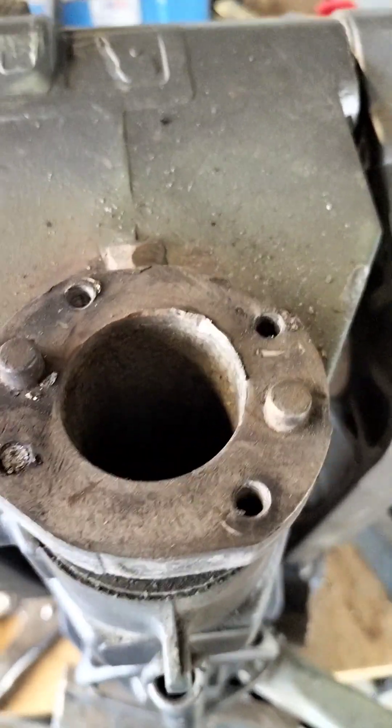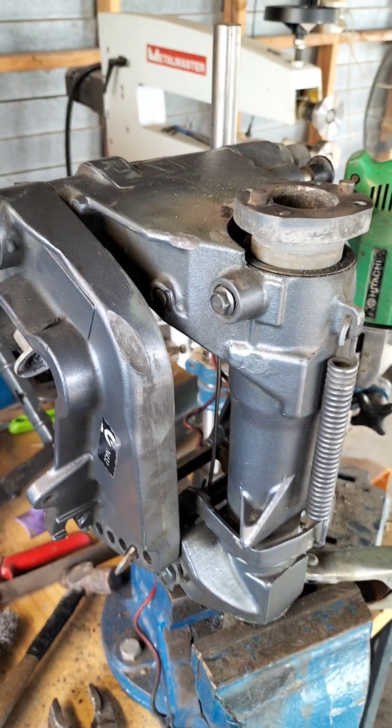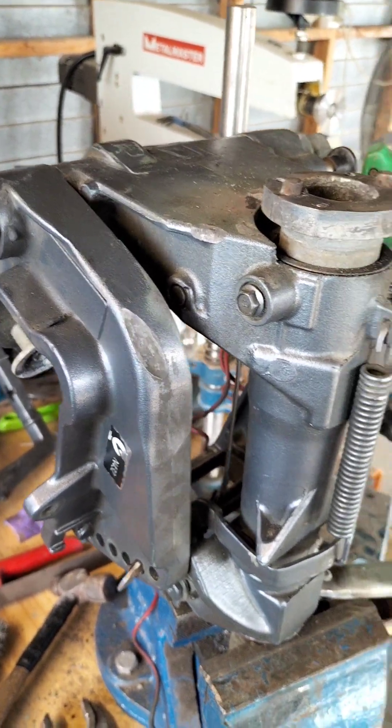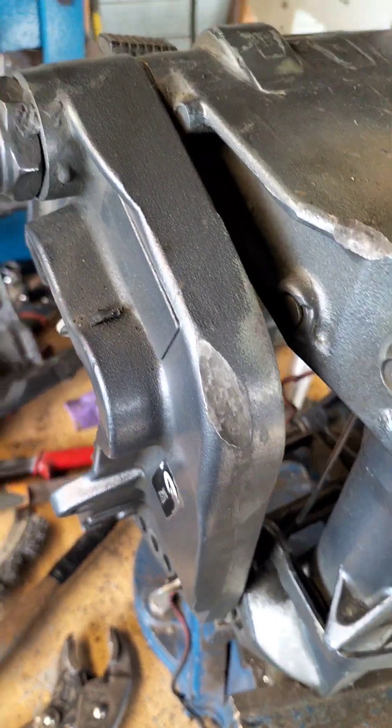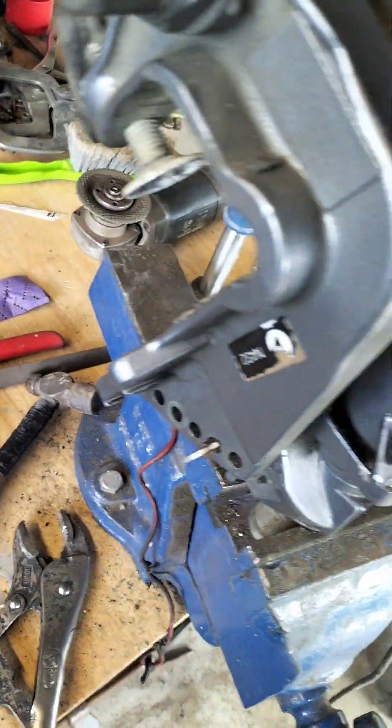Hi guys, just a quick video on how I get broken studs out of an aluminium boat part. As you can see, this is where the steering head attaches to the part of the outboard, and all the nuts have shone away broken.